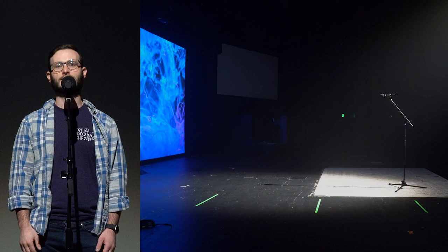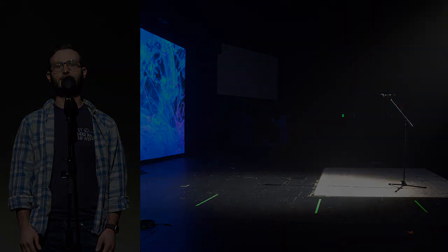One thing we love about the Pro Wash Max is that it throws a completely even wash of light. Notice that the light display from left to right, front to back, is completely even with a soft, pleasing edge.